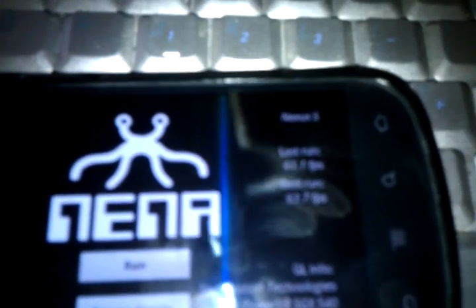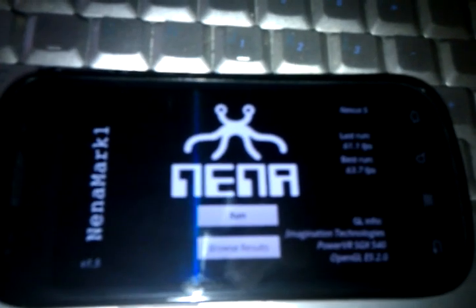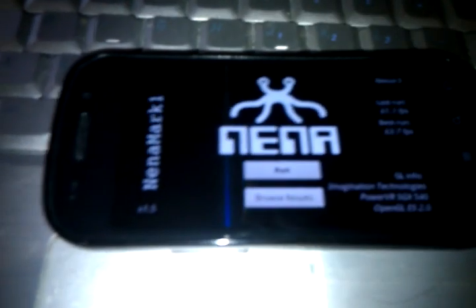Let's see. These are my last runs — wow, it's really bad. My first run is 63.7, my last run was 61.1. But that was on a different kernel, so let's check this out.